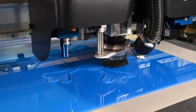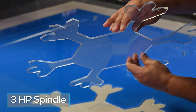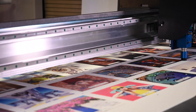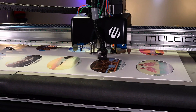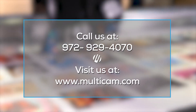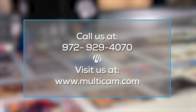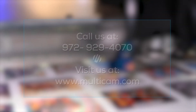And for any applications requiring acrylic or aluminum, the Solero's 3 horsepower router spindle can be used to cut layers of up to a quarter inch in a single pass. Without exception, the Solero 4322 offers the industry's best all-around cutter at a price and performance that is built to last. For a demo or needs assessment, please call us at 972-929-4070 or visit us on our website at www.multicam.com.